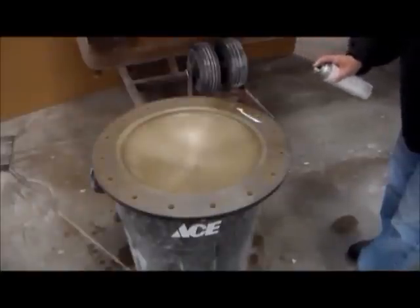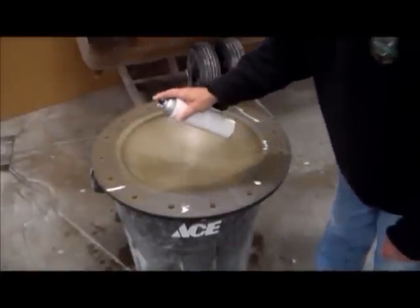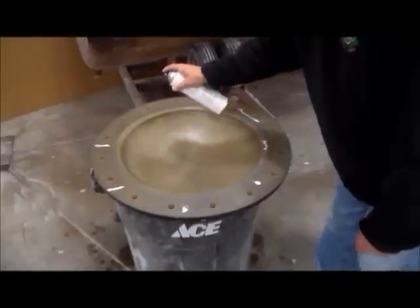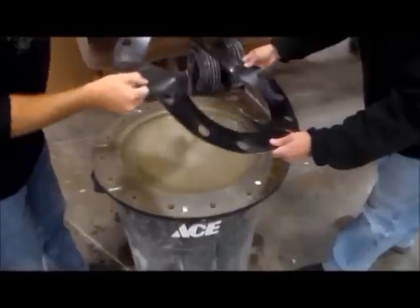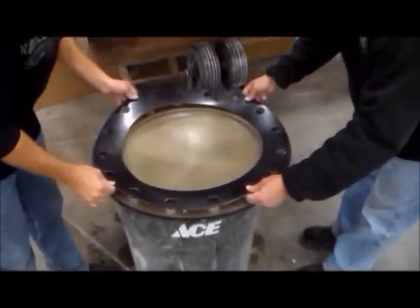Once the flange face and blind are clean, apply a thin coat of photo adhesive to the blind. Apply just enough adhesive to position the gasket. Apply the gasket making sure to align the holes with the blind.